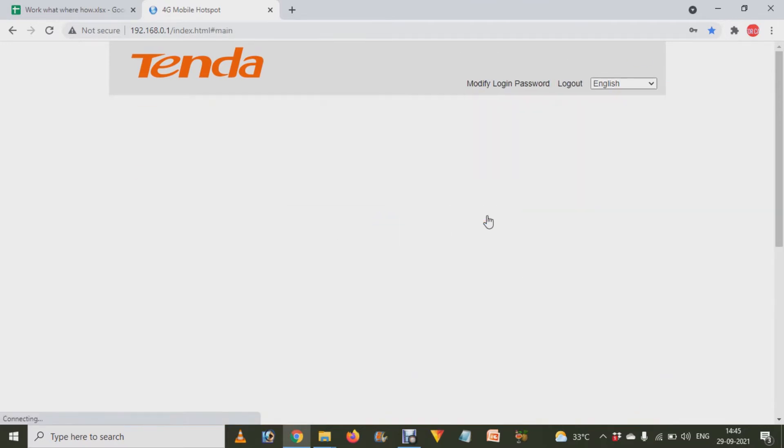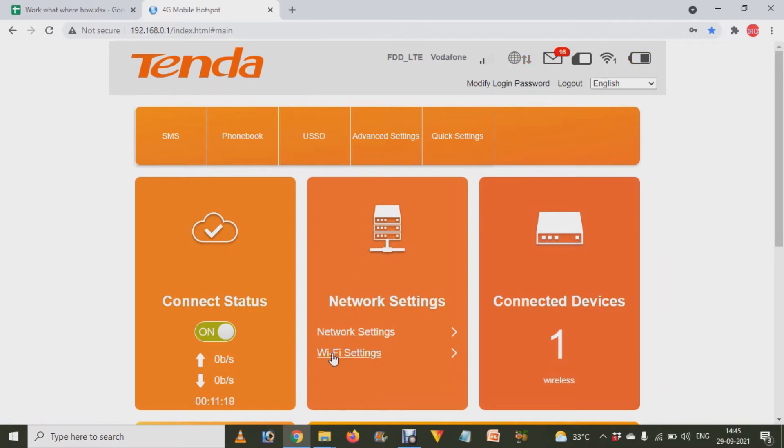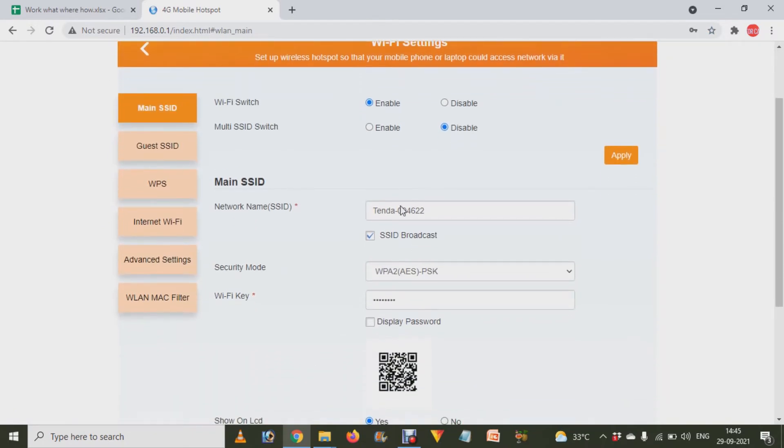Enter your admin details and click on the login button. After that, you will see several options. From there, you have to choose the Wi-Fi Settings option.